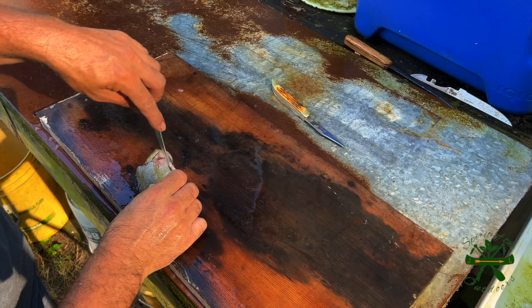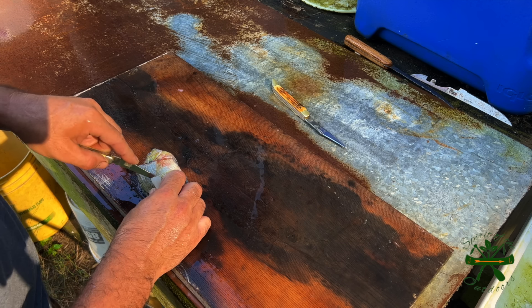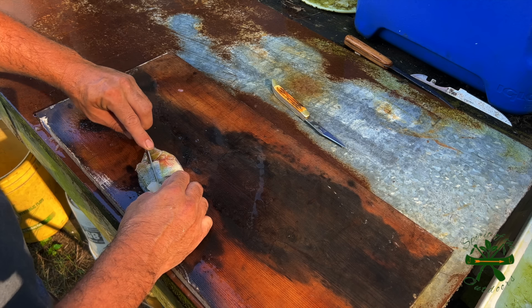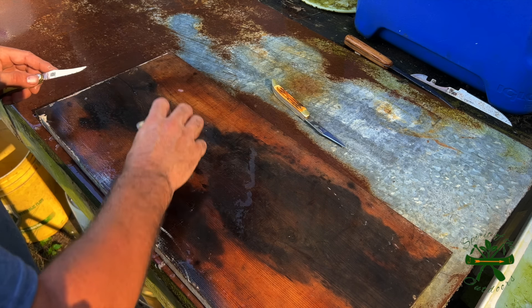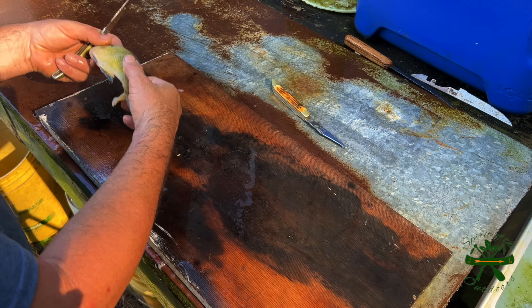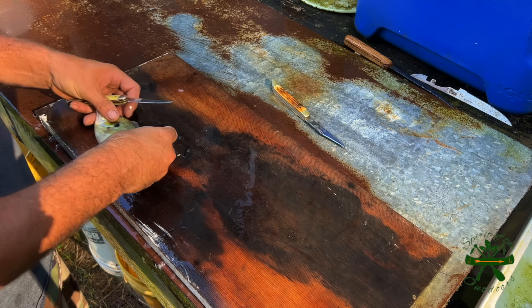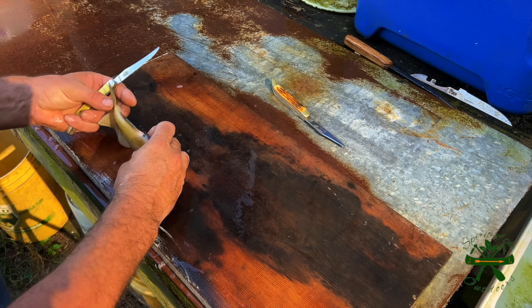Let's see if we can do it with this one — I think this is a little sharper. You just stick that in there and go to the backbone. I ain't real proficient with this, I ain't like an expert. There's some old boys that can do this lickety-split.